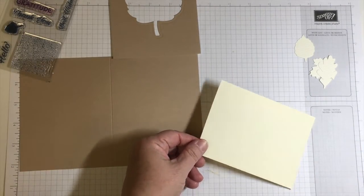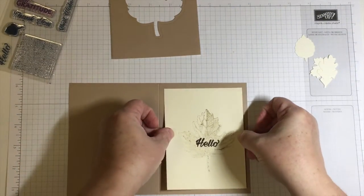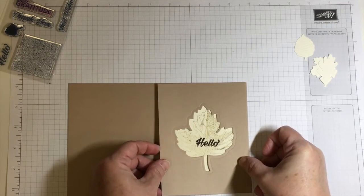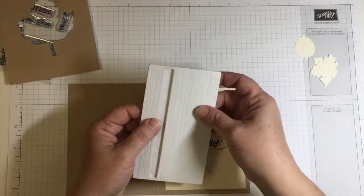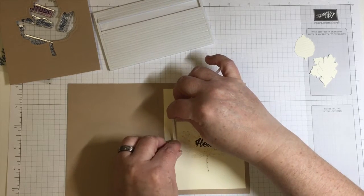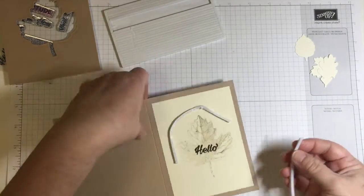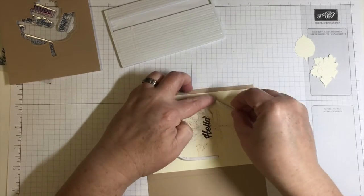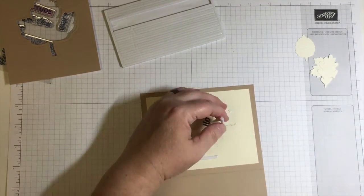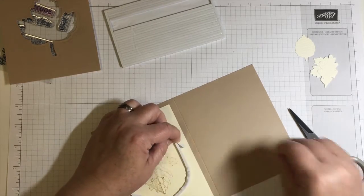Instead of 'thank you' or 'thanks a bunch' or 'grateful for you' — those are all great sentiments — but sometimes just a 'hello' is nice to see as well. I'm attaching that with snail adhesive and lining up where the top panel is going to be. Now I'm using the foam strips that were included in the Paper Pumpkin kit. I like the way Stampin' Up makes the foam strips because they're very manipulable — I can really bend those around, make a circle out of them, or line them up into a corner and make a 90-degree angle.